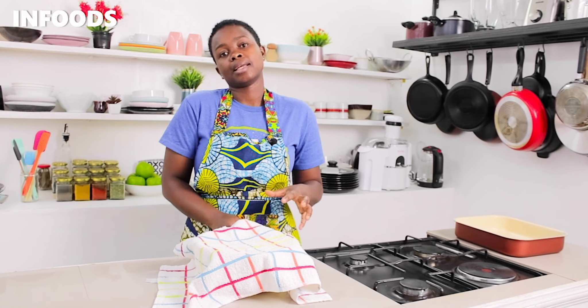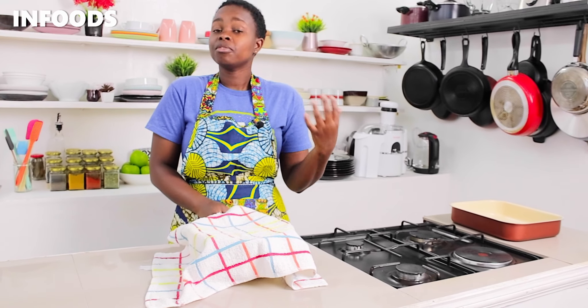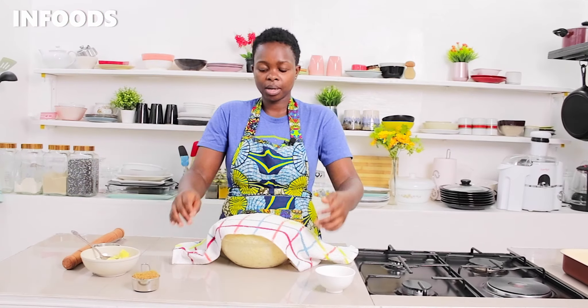Keep the bowl in a warm area so that the dough can double up in size. If it is cold like right now, you can preheat your oven a little bit, or if you have been using your oven you can place the dough inside and it will help it prove. This is after one hour.